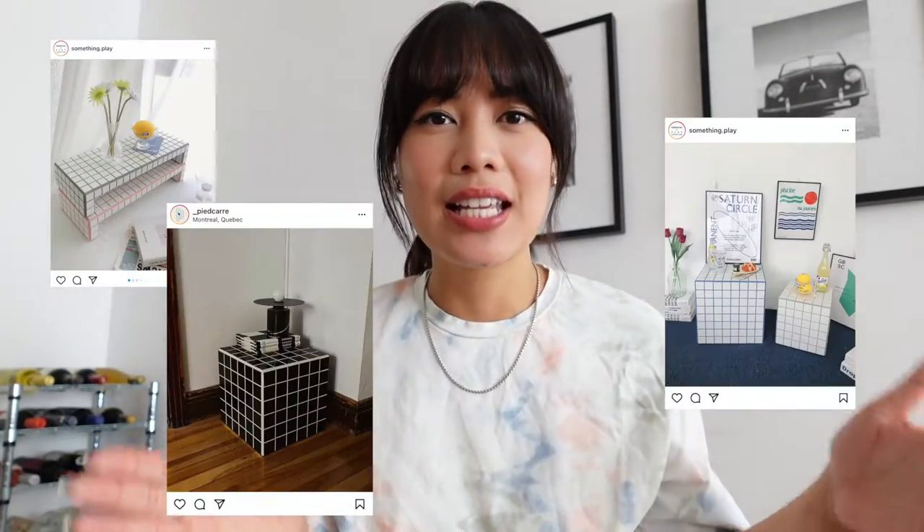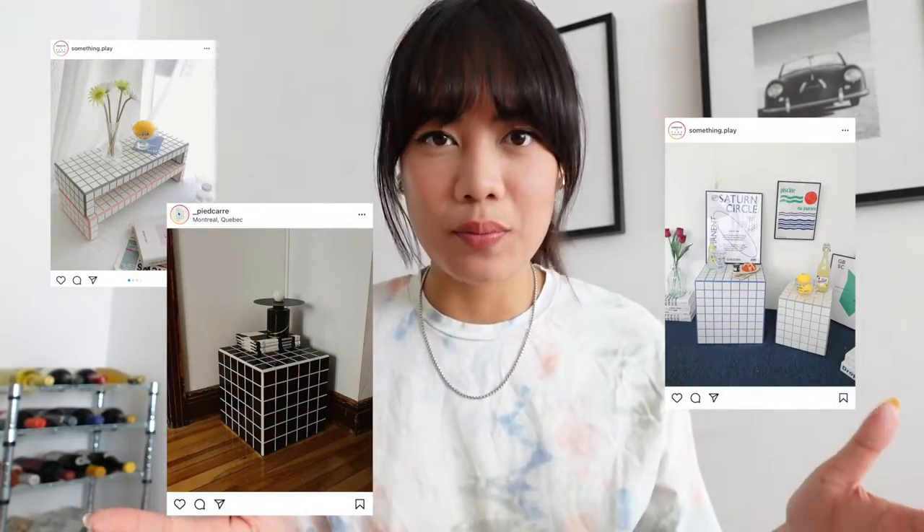Welcome back to my channel. My name is Katie and today we are doing a DIY. I actually really love DIYs - I've been doing them since I was super young. My dad is an avid DIYer as well, so we both really love building things and recreating stuff. Today I'm doing the infamous tile side table.